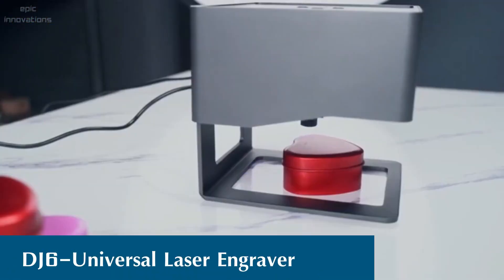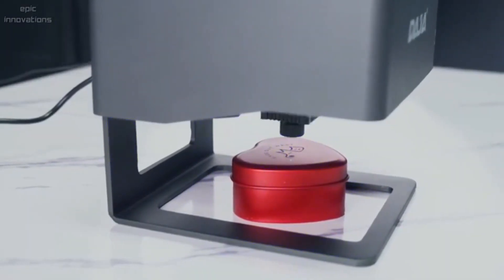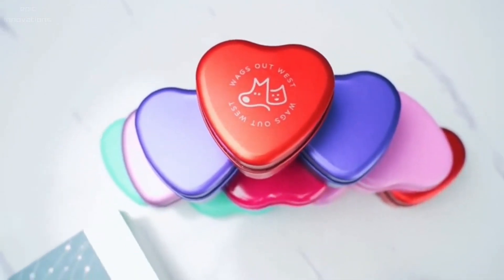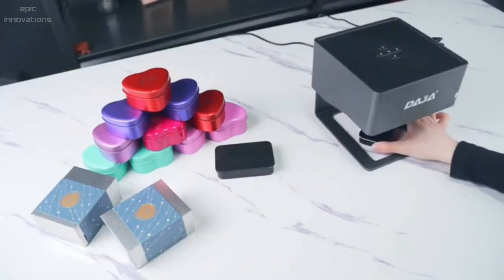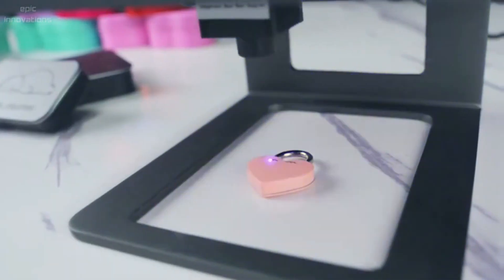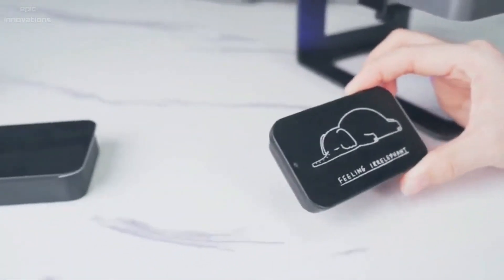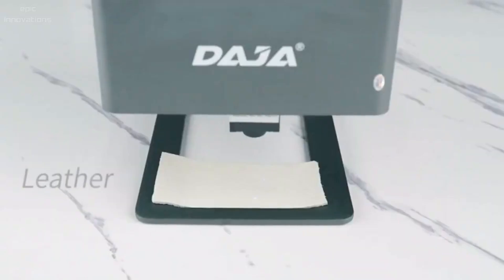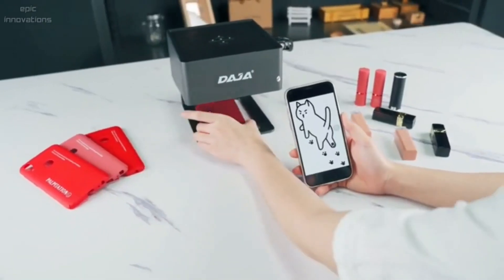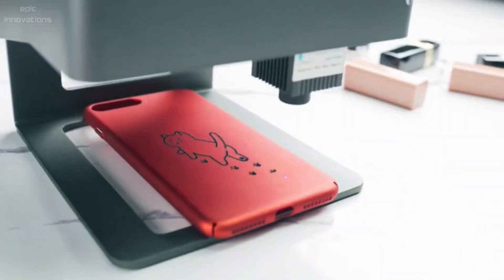Dodge DJ6 — a universal laser engraver. If you are looking for a functional yet affordable laser engraver, DJ6 is a perfect choice. DJ6 can engrave patterns, designs, logos, and images on virtually any material including wood, glass, colored ceramics, painted metal, food, acrylic, leather, fabric, plastic, and more. Create anything you ever dreamed of — from unique gifts to amazing artwork — with 3000 milliwatt laser power and 1.5 mm cutting thickness performance. DJ6 is the perfect on-the-go tool for taking with you anywhere.